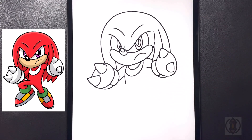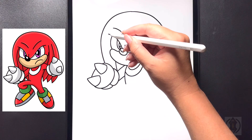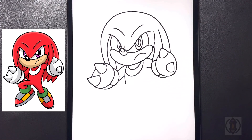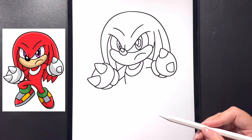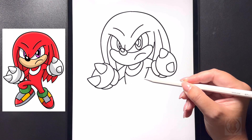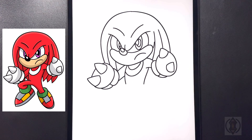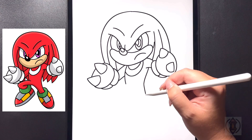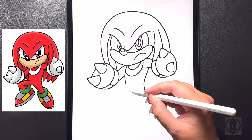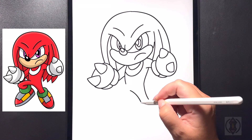Coming over towards the left hand side, underneath the mouth, we're going to draw a curved line that arches down and towards our thumb. Moving further up, we're going to curve this line all the way around and then back down and in towards our fist. Now let's move down and focus on the body and the legs. Starting on the right hand side, we're going to curve this line around and then in. For our right leg, we're going to curve this line down towards the bottom right hand side of our page.